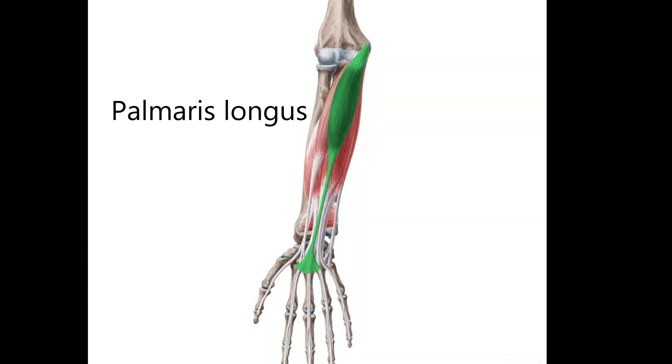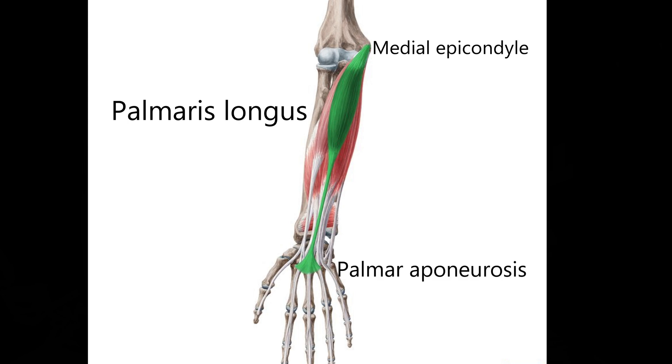Let's take a look at the anatomy here. In this picture, you've got the Palmaris Longus. Its origin starts at the medial epicondyle of your humerus bone, and it inserts down into the palmar aponeurosis of your hand. It's innervated by the median nerve, and its function is to flex your wrist — it brings your wrist upwards towards you.